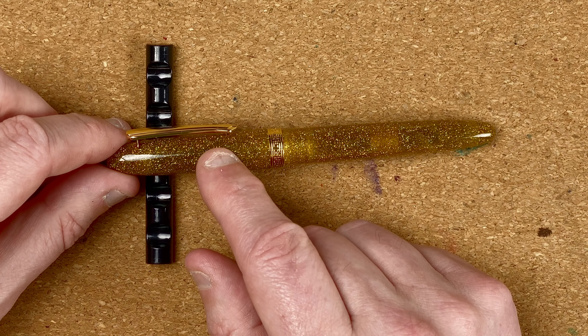Unscrewing it reveals the included cartridge converter with a fair bit of ink still left in here. All metal fittings, so it's not really a pen you could eyedropper, which is a shame because with that slightly translucent barrel I think that would look really nice. Holding the pen in my hand, it does feel a bit on the short side. My fingers fit quite nicely in the section and I'm just below the thread so I don't actually feel the threads at all. It's got a lip at the bottom which I personally find a bit uncomfortable.